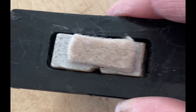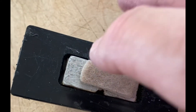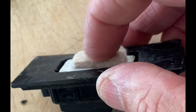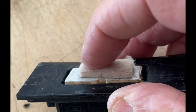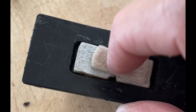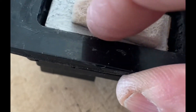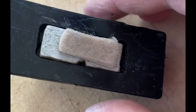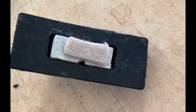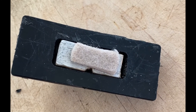Then I put this in — you can see it sticks above — and just put a piece of felt to get some extra depth to it. And you can hear that the button is now making contact with the contact points inside.